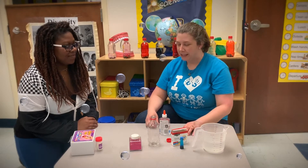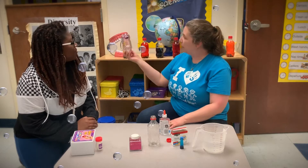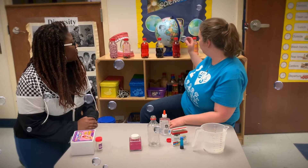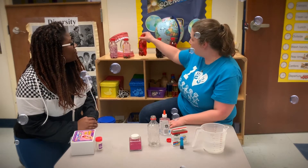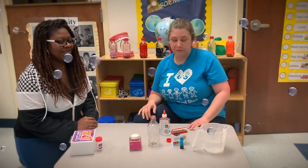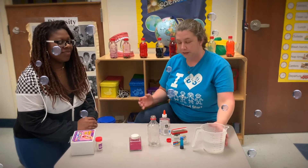A sensory bottle — we use them in class. You can make them all different ways for soothing yourself, calming yourself, learning about colors and shapes, and just whatever you want to put in them. But today we're just going to use food coloring and glitter.